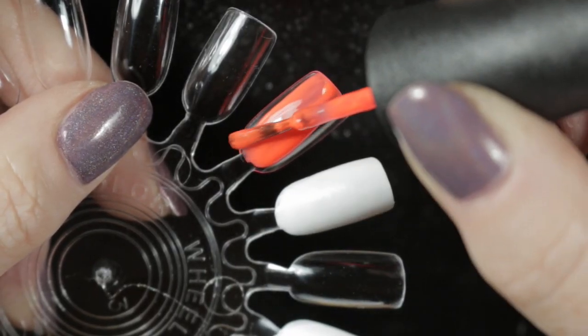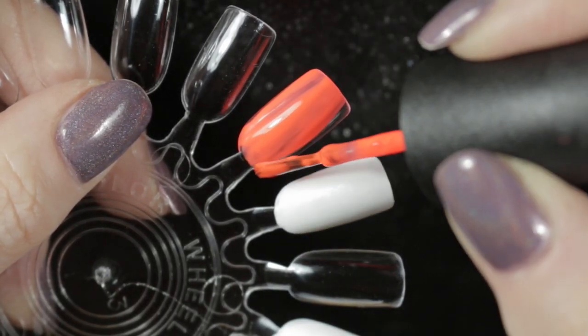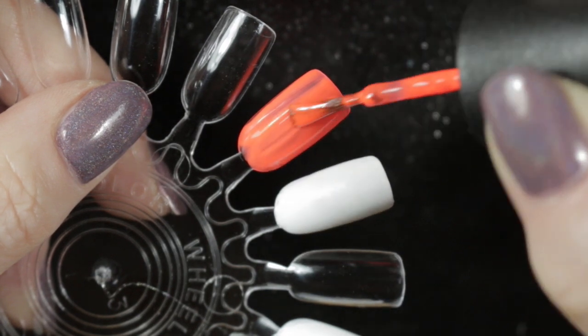Here's the first coat and you can see that it goes on nice and smoothly, not too chalky. It's quite a nice formula for a neon.